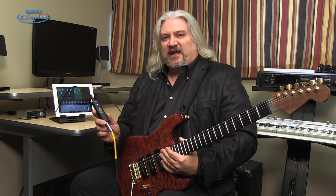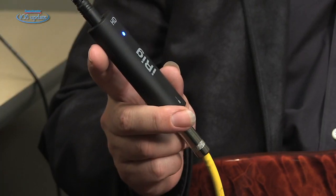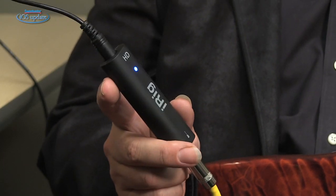This is the IK Multimedia iRig HD, a brand new guitar interface from IK Multimedia. The iRig HD is compatible with any iPad, iPhone, or iPod Touch, as well as Macintosh.